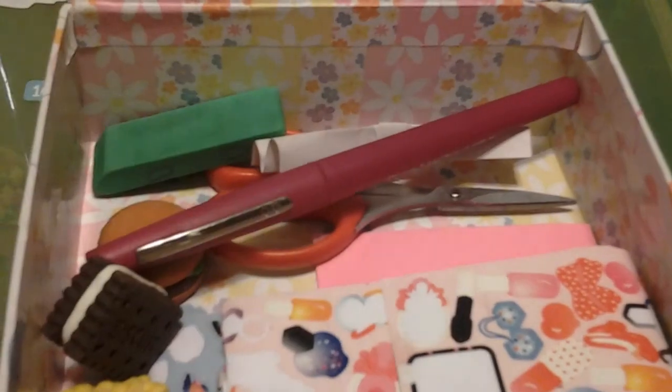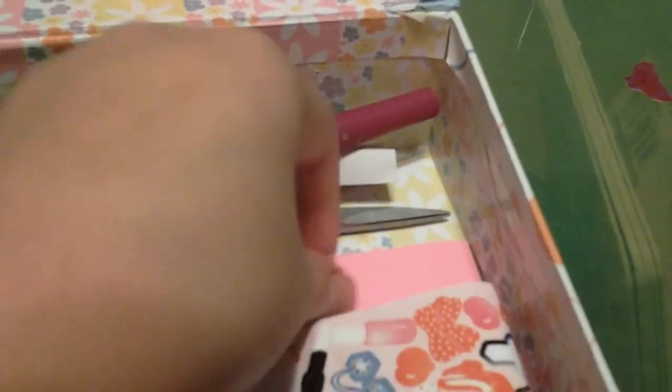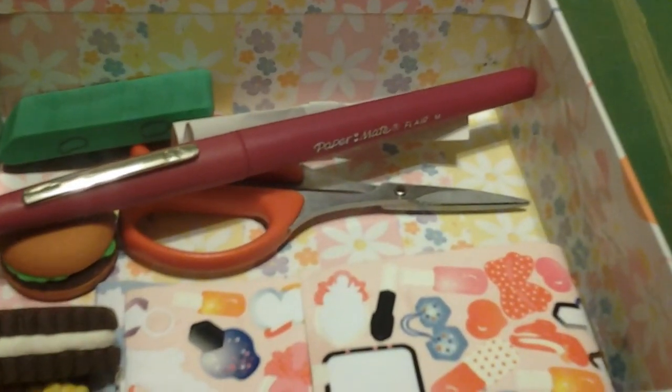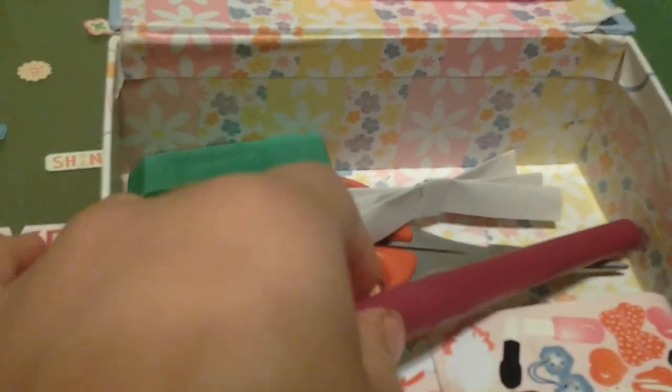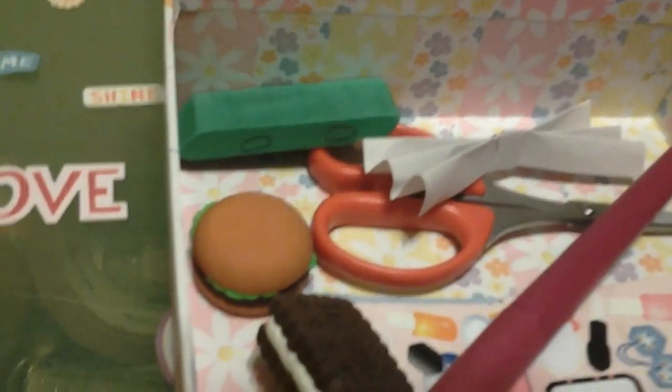So what you're actually going to need is tape and sticky notes — that's what's going to be absolutely necessary. You could substitute sticky notes for normal-size paper, but it's just much faster with sticky notes, so that's what I'm going to do. Scissors are optional but I'm not going to be using them in this one.